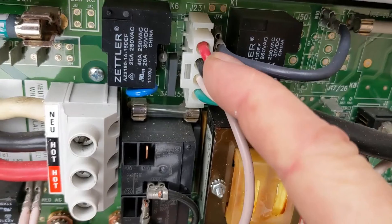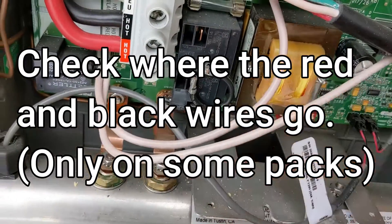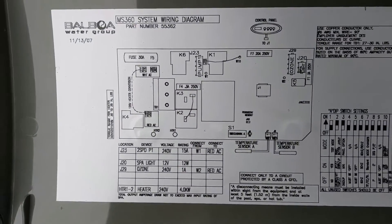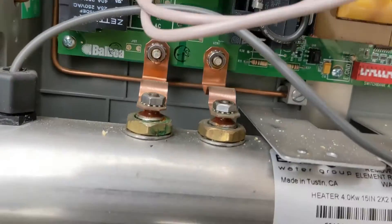Where the high speed is — on a lot of packs you can follow all these wires back and look on the back of the unit and you'll see a high speed label on it. Like I said, Balboa doesn't have that, so we're going to have to follow it a different way.